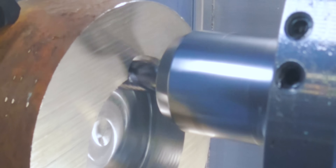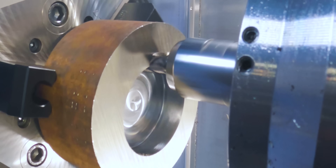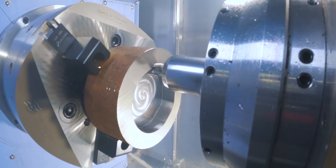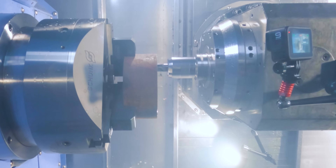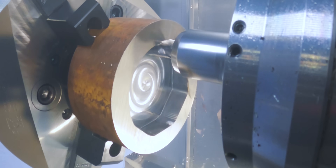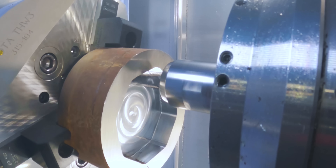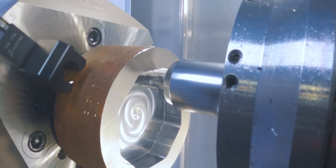I'm doing a pretty big cut with a 60% stepover. Right now the C-axis and the milling spindle are turning together, and we're making an octagon with that.